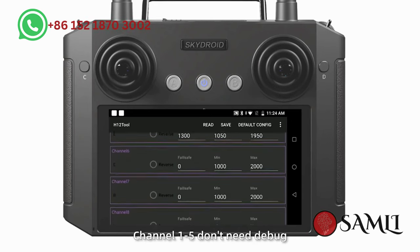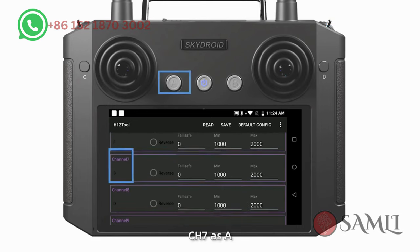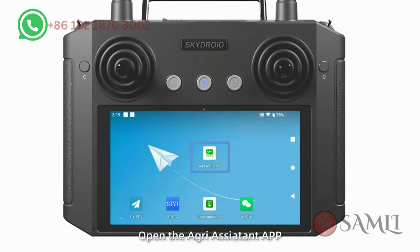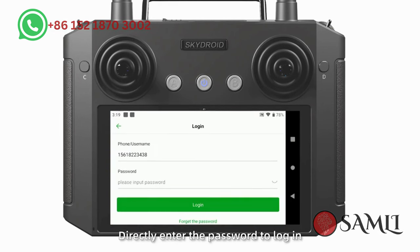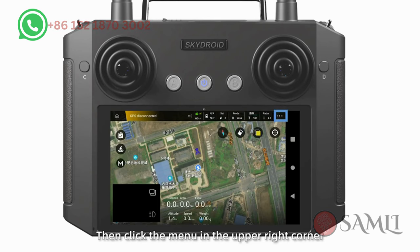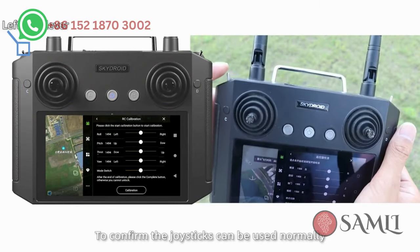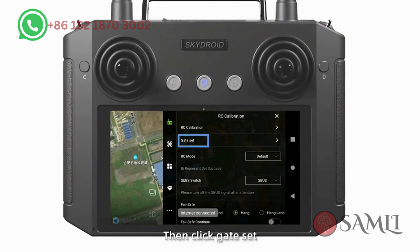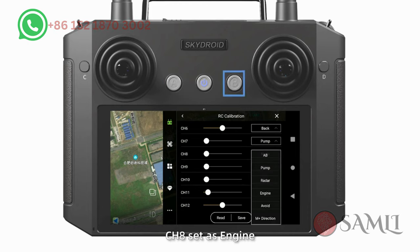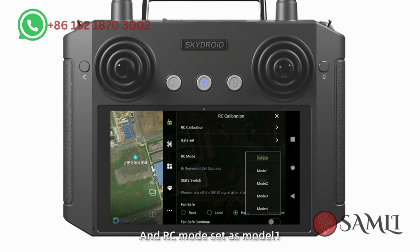Channels 1 to 5 don't need debugging. Channels 6 to 9 can be customized. Set CH6 as F, CH7 as A, CH8 as B, CH9 as H, and save. Step 4: Open the Agras Assistant app, register an account or log in. After connecting, select H12 and click start. Click the menu in the upper right corner, click RC calibration, and calibrate the up, down, left, and right levels to confirm the joysticks work normally. Then click gate set: CH6 as back, CH7 as palm, CH8 as engine, CH9 as AB. Save, and set RC mode to mode 1 and save.